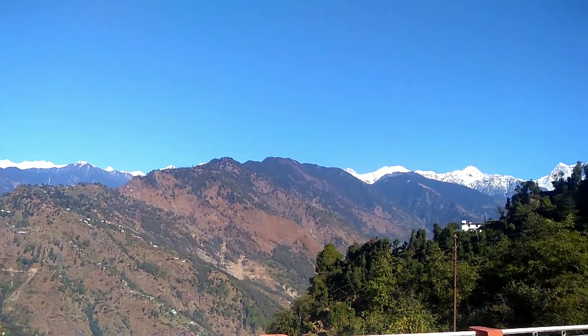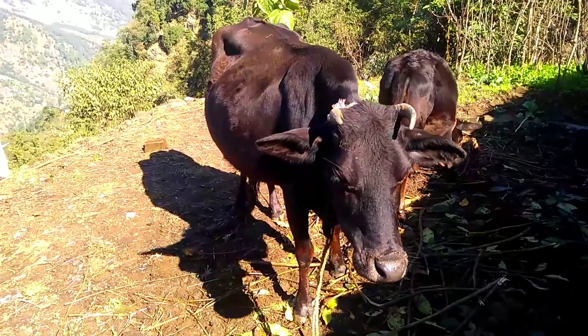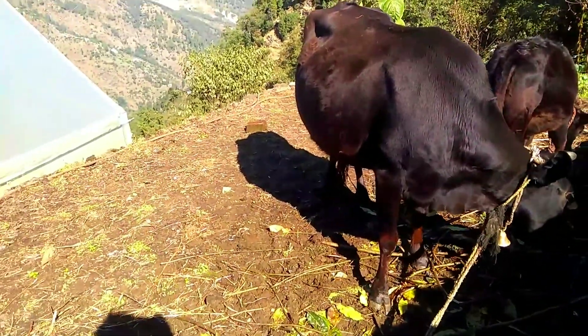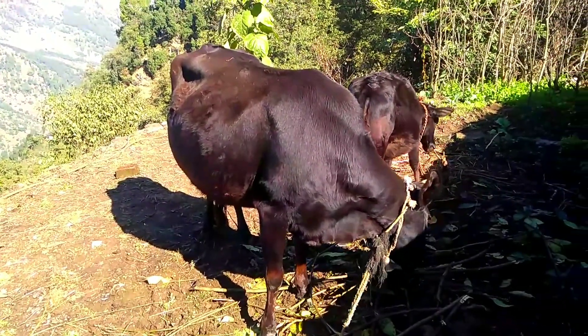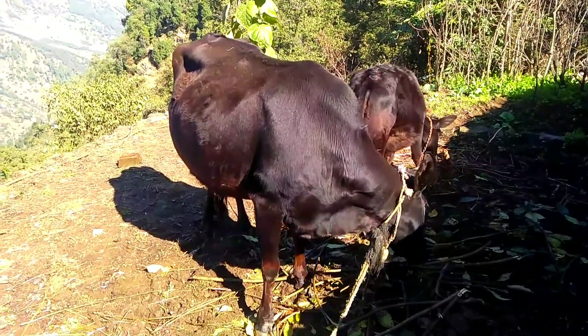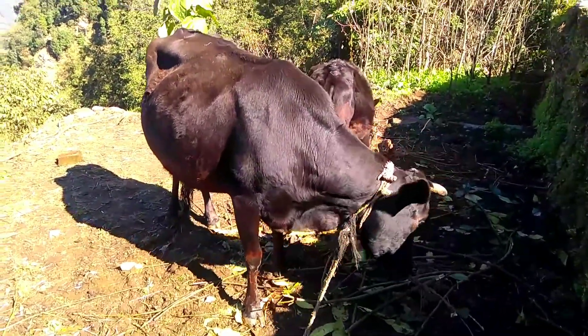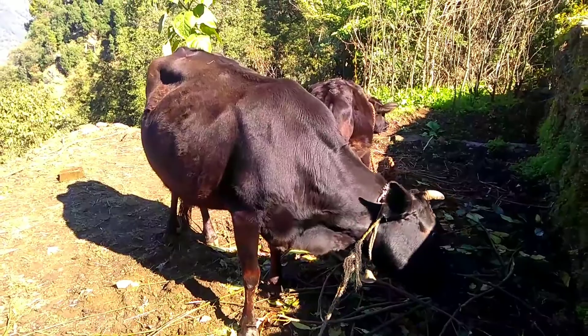After the rain, it looks very good. The animals from the village and the surrounding area have also shifted here. Because the rain is coming up, they are out in the garden. After the rain, they are coming out from outside.